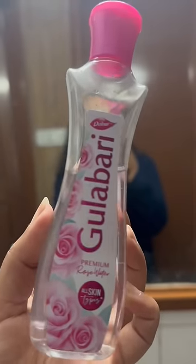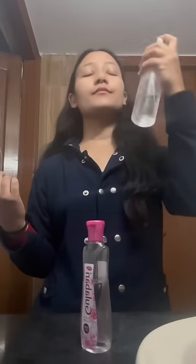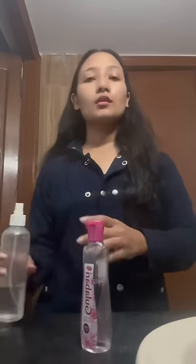Uneven and oily skin ko we can clean with rose water — it will restore the pH balance and will remove oil and dirt. Spray bottle ki help se isko spread karlo face mein and then massage it for two to three minutes.